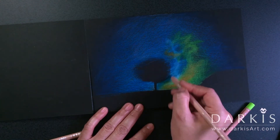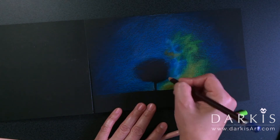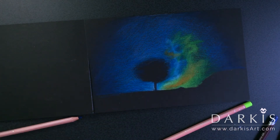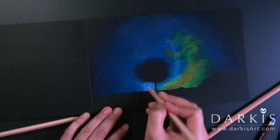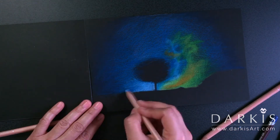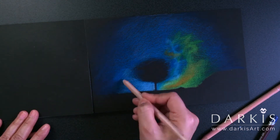Another idea that could help with artist block is to remember to do something simple. Don't try to make something too complicated or intimidating, because then you won't even get started — you'll overthink it too much and not even begin.